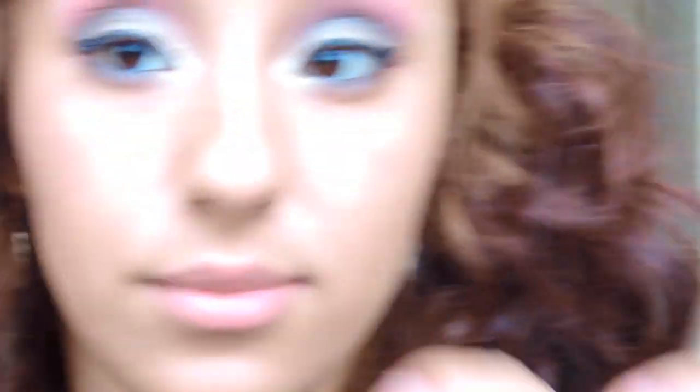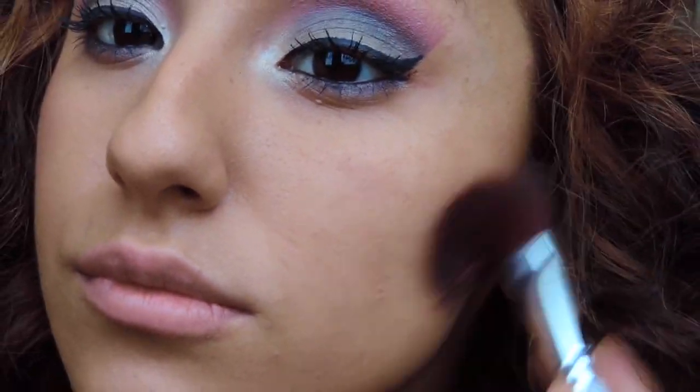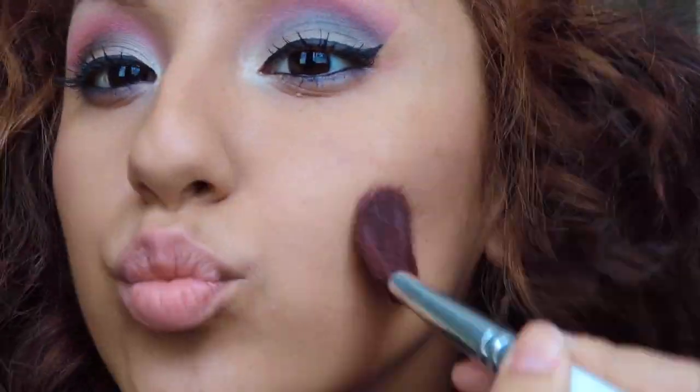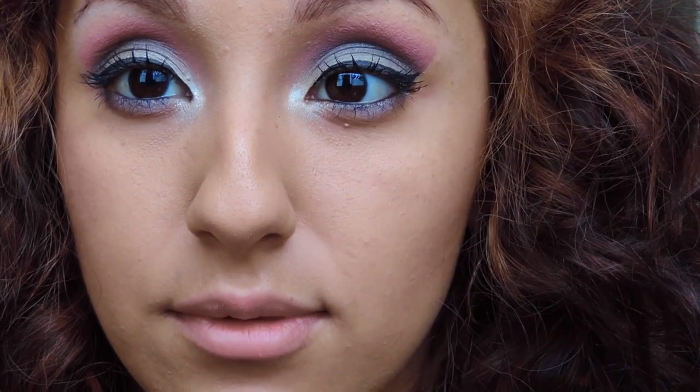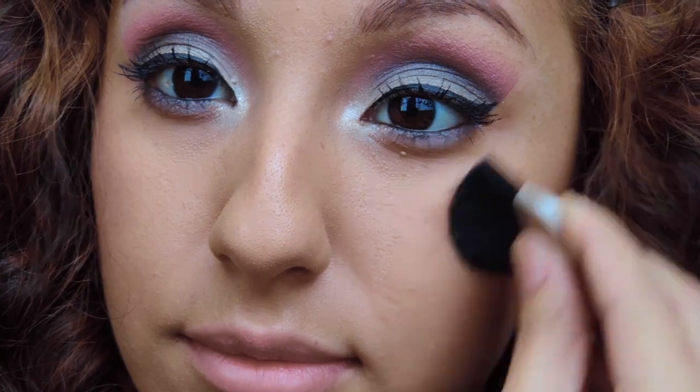Now what you're gonna do is take your favorite bronzer — I'm using the Maybelline Dream Sun — and you're gonna put that on your cheekbones, and you're gonna make sure you blend that all out.